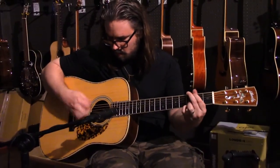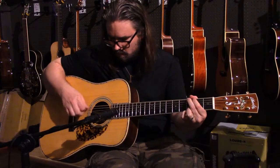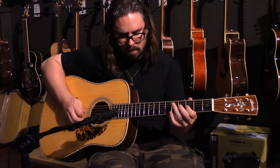The BR-260A is best for bluegrass and country. It has a full body tone and flat picking really stands out on this guitar.